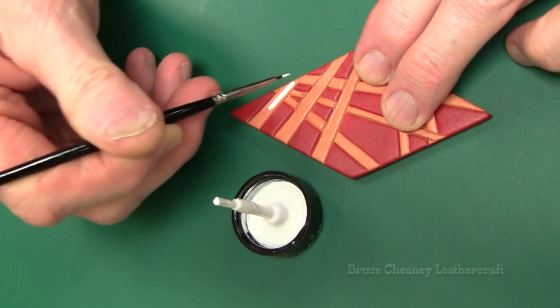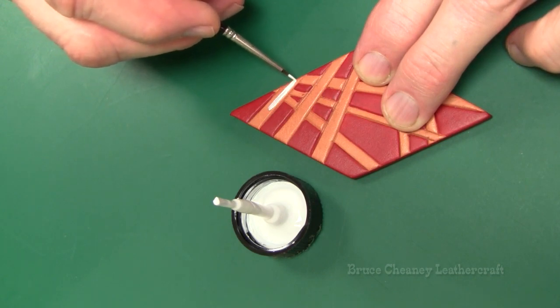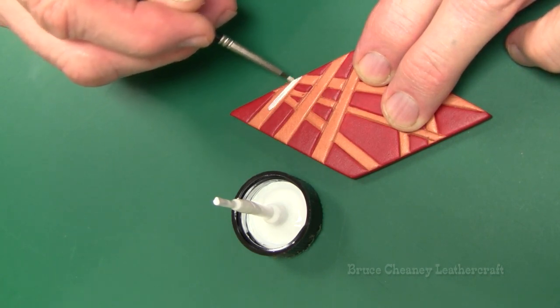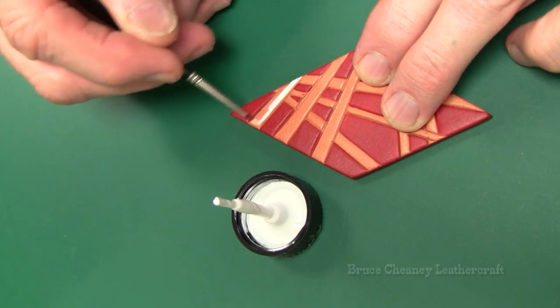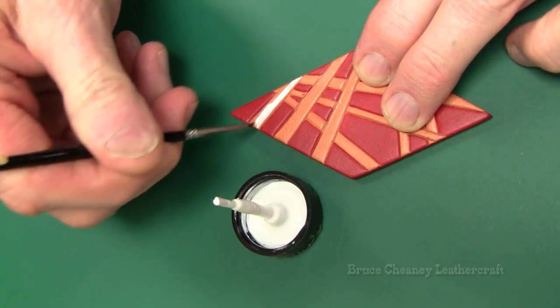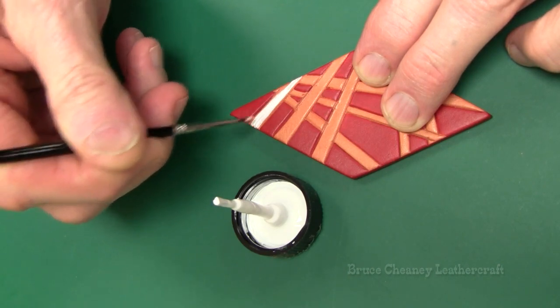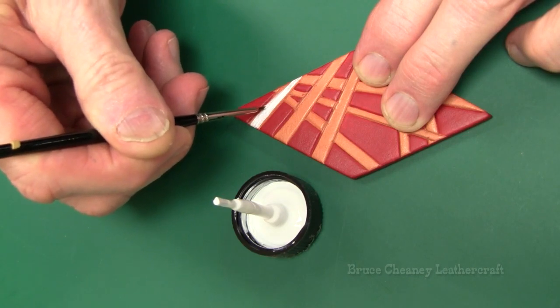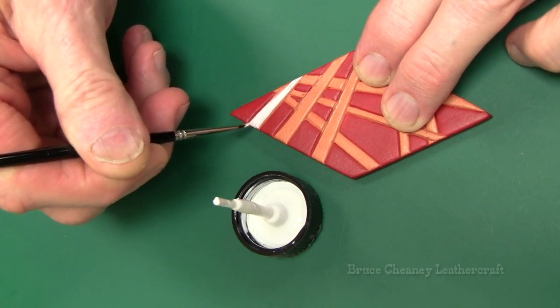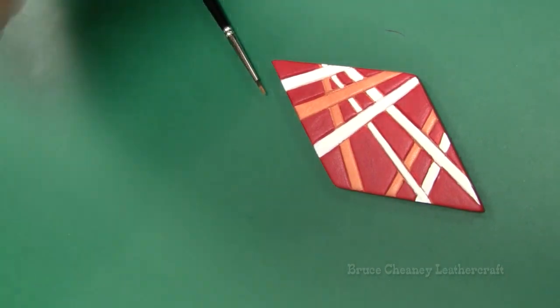Let's take it pretty slow and easy. I'm using my Optivisor so I can paint my stripes here. I'm going to go with some couple pretty light coats. Now for the black stripes.